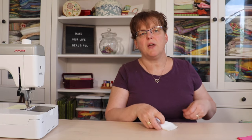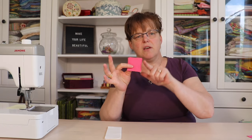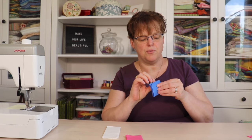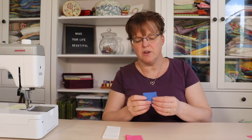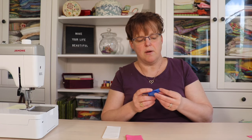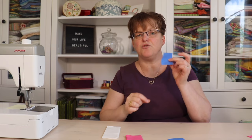To begin sewing, we're going to need our 2-inch by 5-inch background pieces — there are eight of those. We're going to need our eight color one 2-inch squares, and then we're going to need eight of the color two 2-inch squares. So you're going to have a bunch of these left over; you're only going to use eight. To begin, you're going to take your little 2-inch squares and you're going to draw a diagonal line on them from corner to corner.